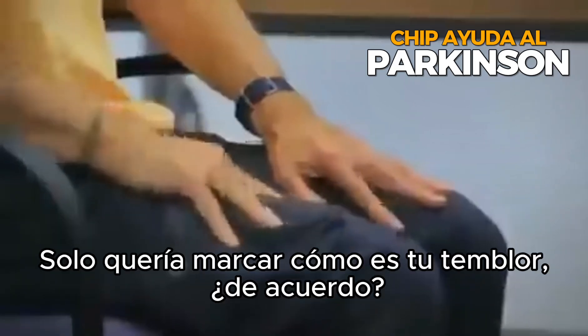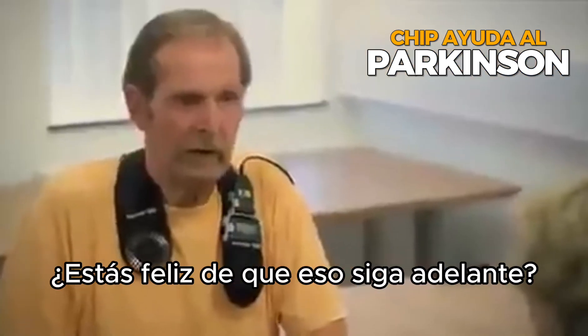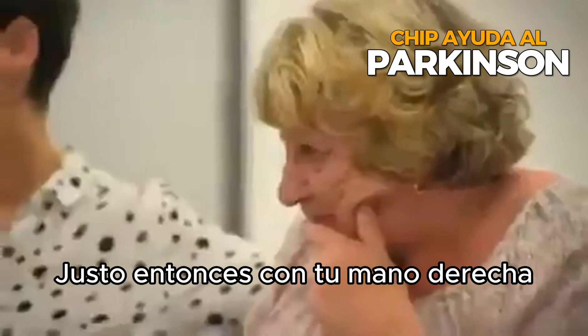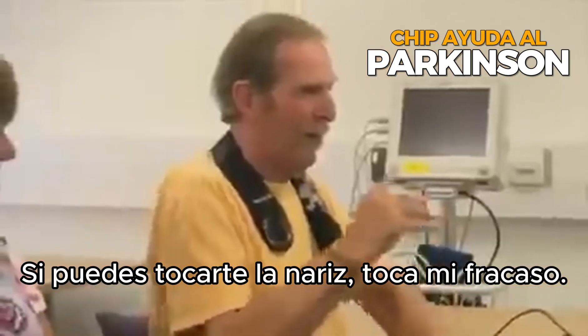The stimulator's off. I just want to mark what your tremor is like. Are you happy for that to go ahead? Right then, with your right hand, if you possibly can, touch your nose, touch my finger.